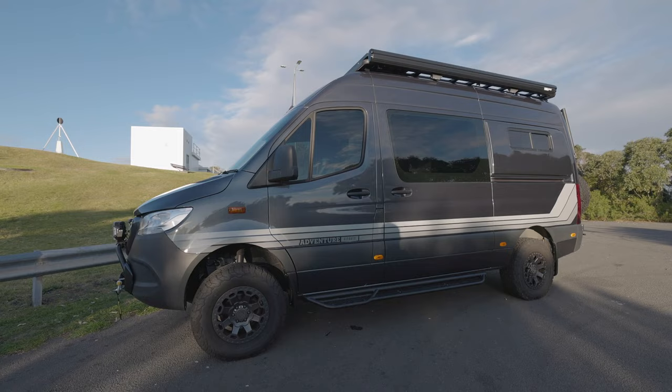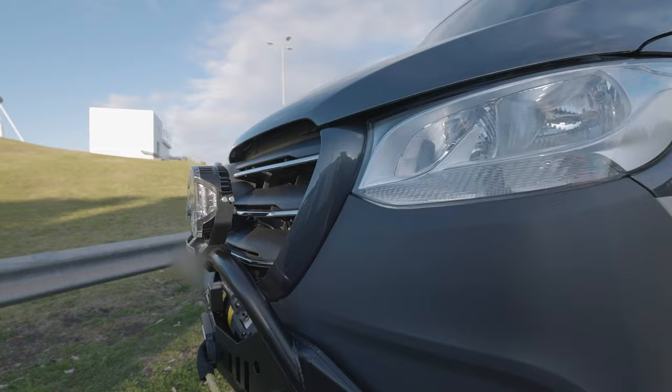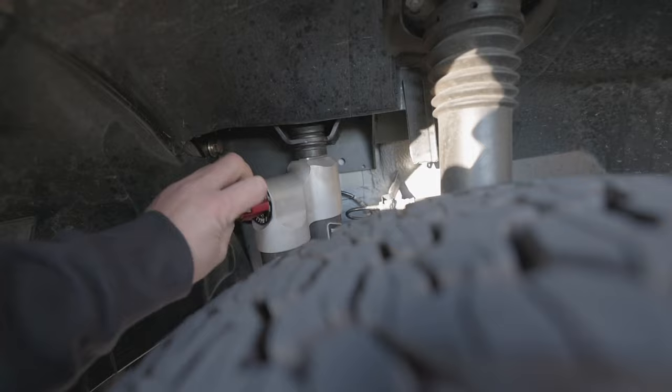Up front we've got a SEO tune bar, Bush Ranger winch, and some Bar H LP6 lights. We've got Black Rhino wheels with a 265/70R17 KO2 tyre, and the Van Compass 4.3 suspension kit in there — really nice bit of kit.